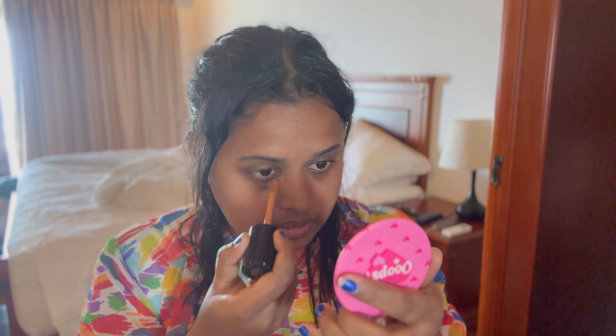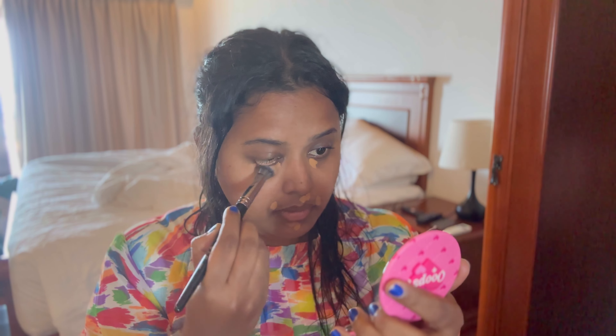This concealer is in the shade warm sand. This is super beautiful, providing summer coverage. There is a dark area, so I will apply it there and cover it up.